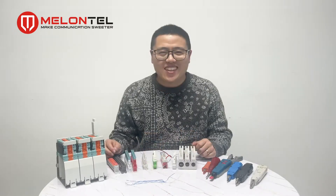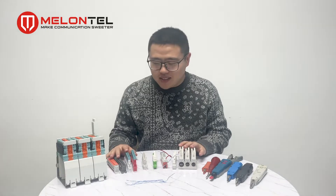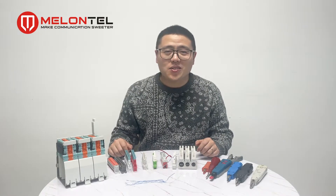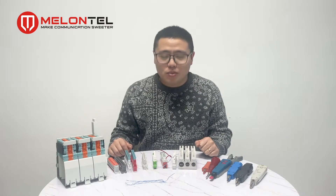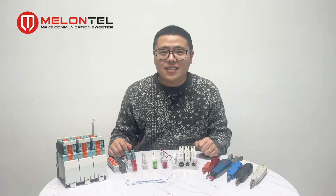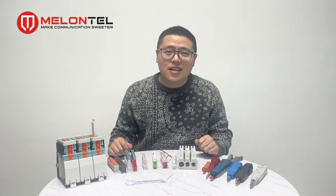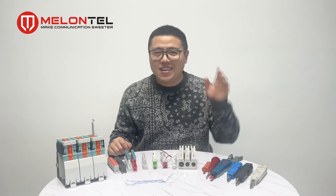Now you have seen all the types of MDF modules, and I think you already know how to choose the suitable MDF module for yourself. Next time I will show you more information about the MDF, such as the protection parts and testing. See you next time, bye bye.